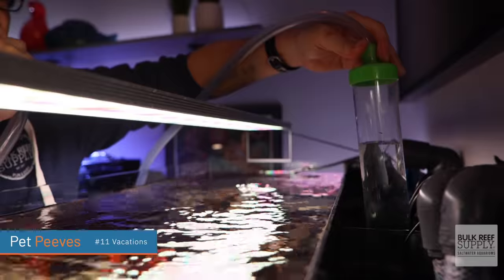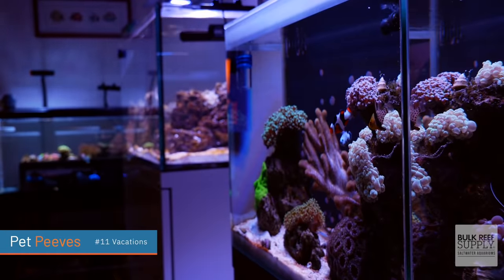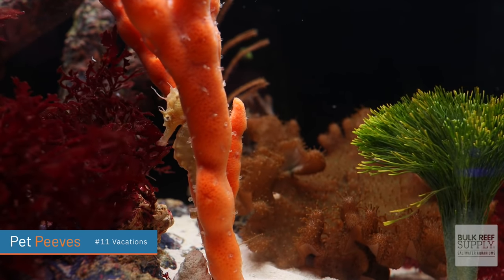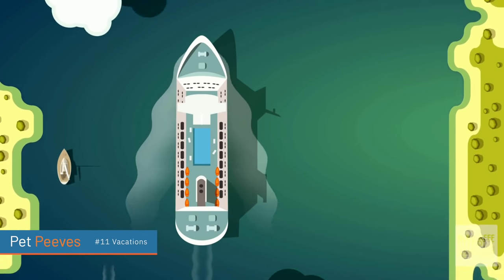Number 11 on the list: I really dislike taking vacations. Now that's not true — I love going on vacation, but when you have five tanks, it is such a pain to go on vacation. Who's going to feed your fish? Who's going to do the water changes? If something goes wrong, how will you know? So whenever you go on vacation with a saltwater tank, especially if you have fish that need to be fed a lot like my seahorses over here, I have to hire somebody to come in and take care of my tanks. So where I thought it's going to be a really fun vacation — a seven day carnival cruise to the Mexican Riviera — all I'm doing is stressing about it.